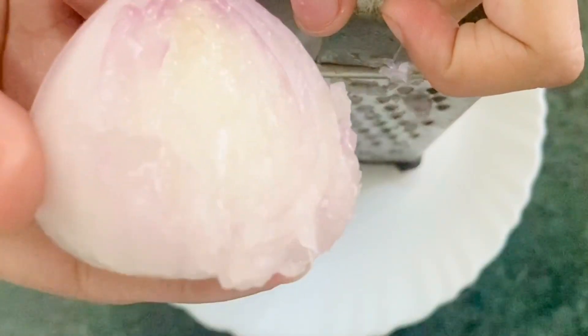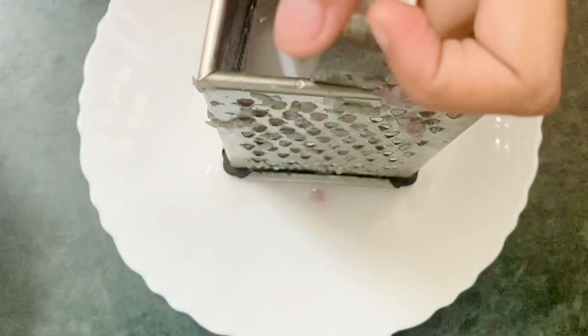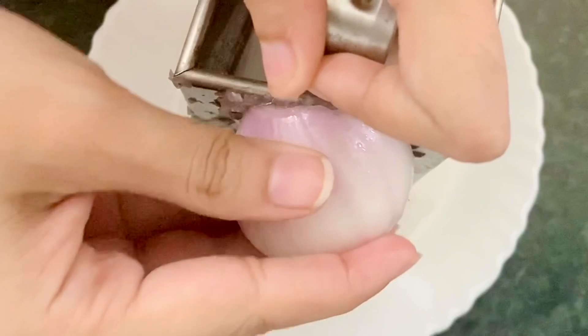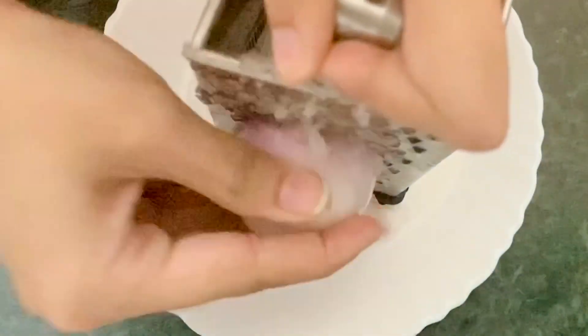The sulfur in onions also helps in promoting collagen production, which in turn also helps in the production of healthy skin cells. You have to grate the whole onion and get the desired amount of pulp.